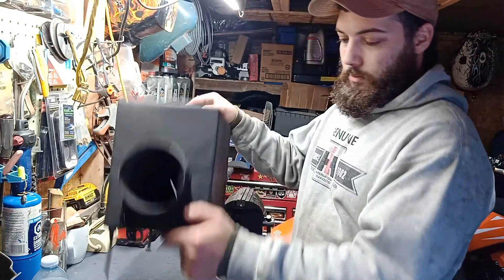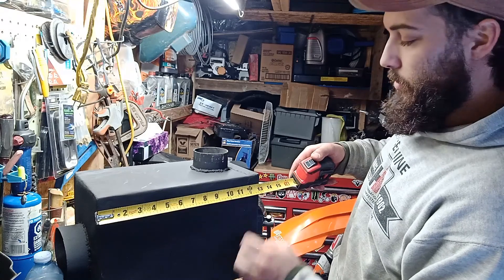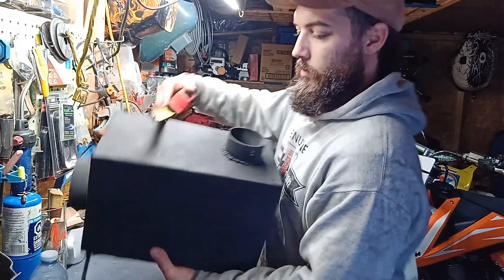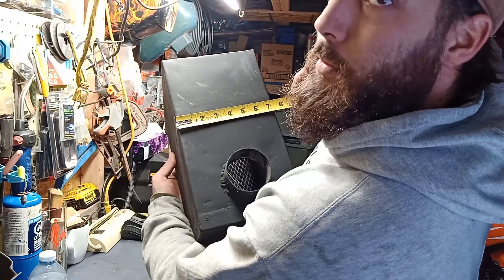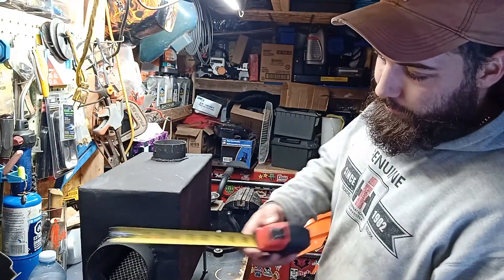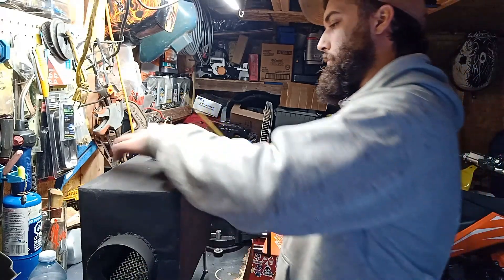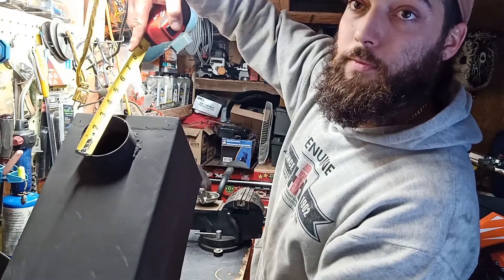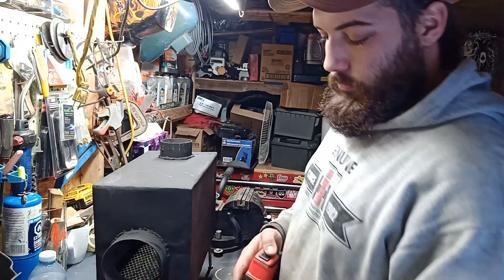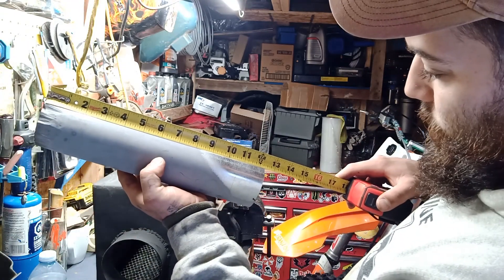I'll show you guys the measurements. It's about 13 inches long on that side, about seven and a quarter wide, and the pipe is 4 inches. I guess they're all sitting at a foot and a quarter.